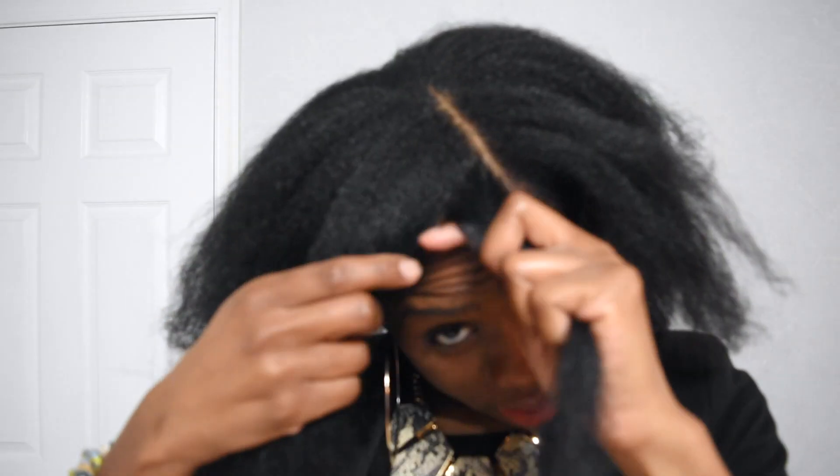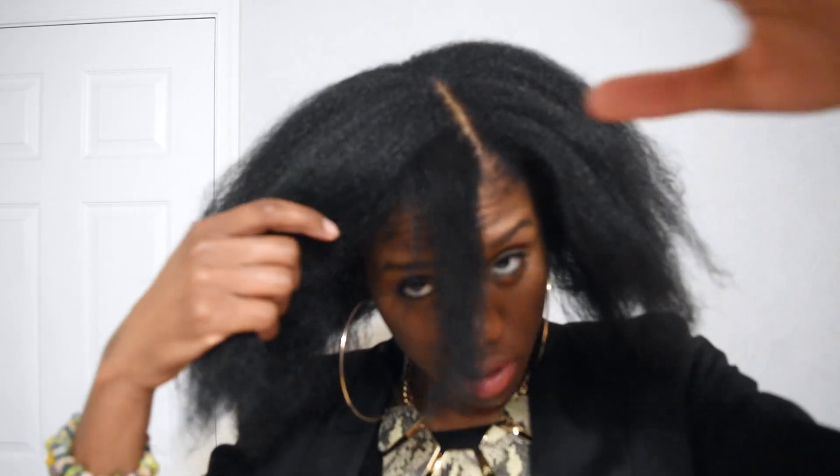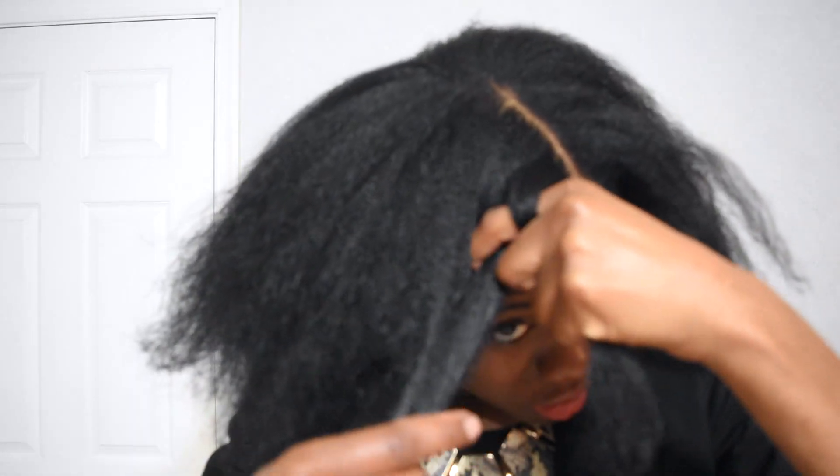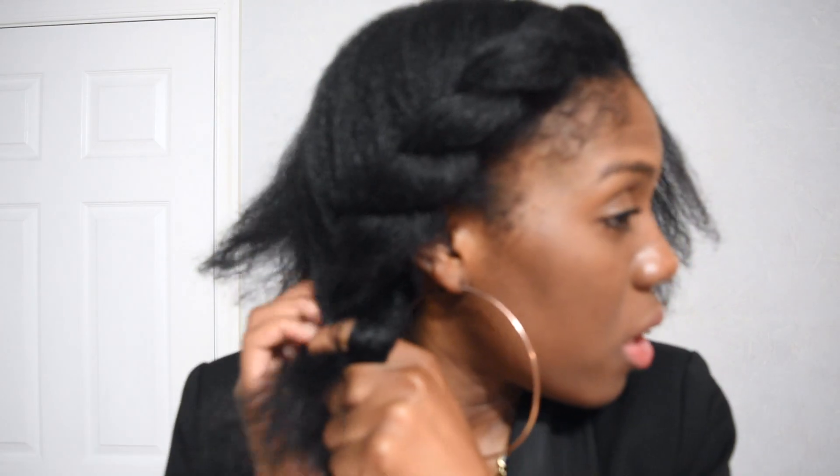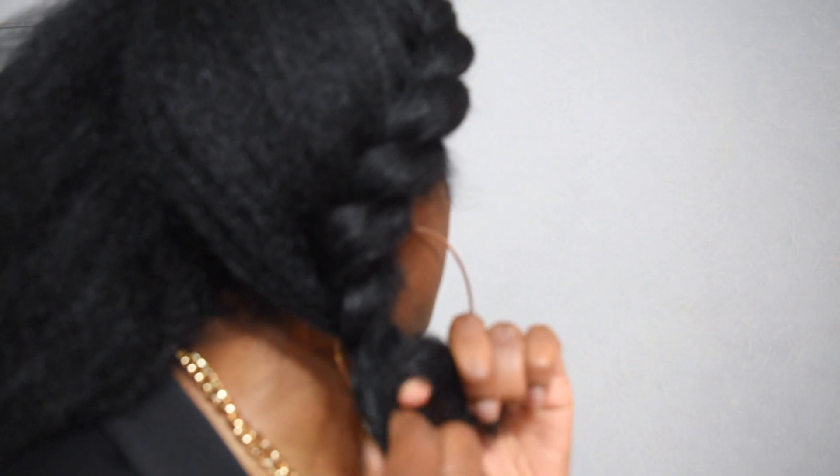So this is how I separate this piece right here — just take it and link my finger here, grab another piece, and then you just twist it. You don't want to do it too tight because you want that crown effect, so don't do it too close to the scalp. I'm actually twisting it closer than I normally would only because if I twist it too loosely it will still unravel. While you're doing that, you're always making sure you're grabbing the hair from the back — like that — and then you twist it all the way to the end.